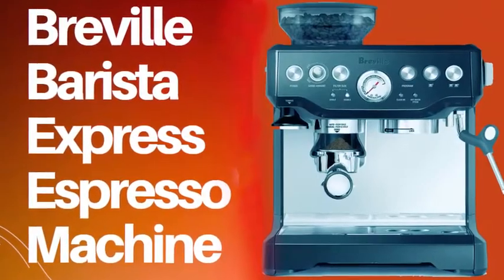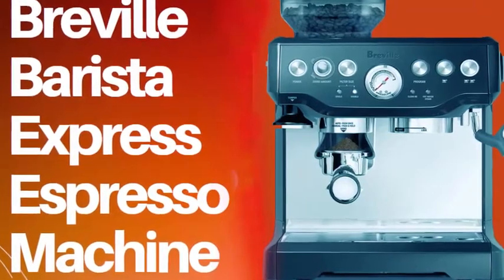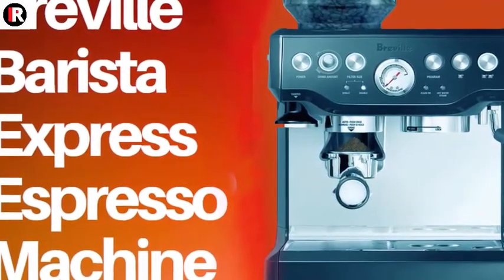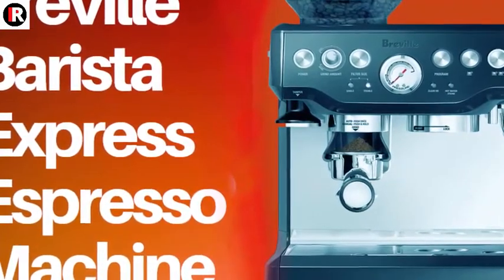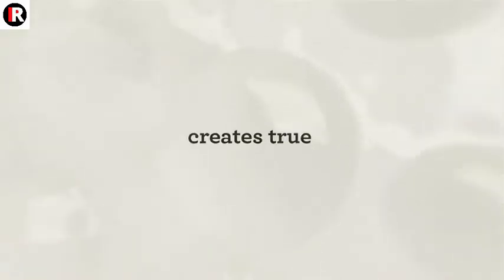The Breville Barista Express delivers third-wave specialty coffee at home using the four keys formula, and is part of the Barista series that offers all-in-one espresso machines with an integrated grinder.